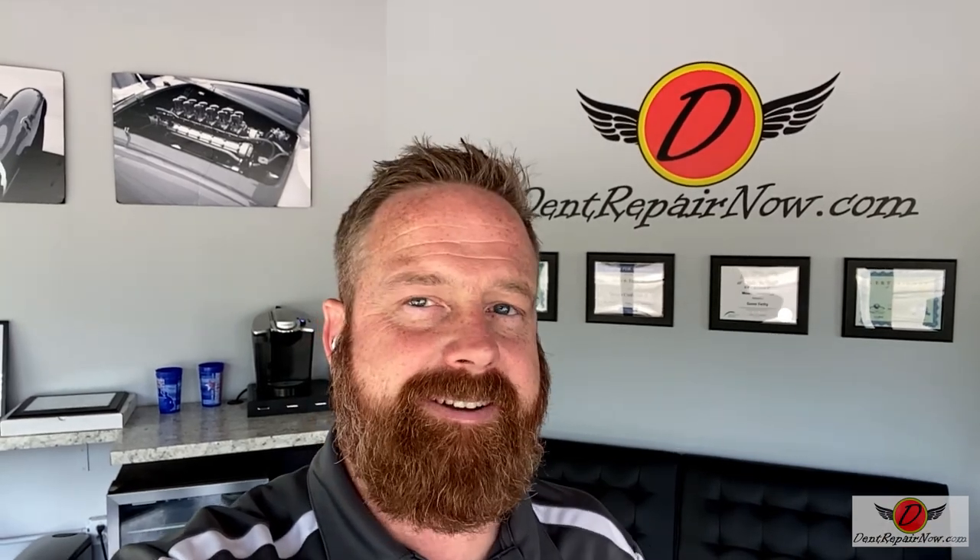Hey, what's up everybody? Gene with Dent Repair Now, back with another repair. We've got a 2019 Dodge Ram that somebody fell into the bedside and put a pretty gnarly little dent right through the body line. The customer's a little concerned about whether we can fix it because it is on the body line. I'm going to bring you back and show you the damage and then show you some of the repair. Come check it out.